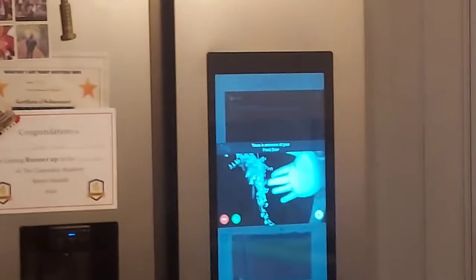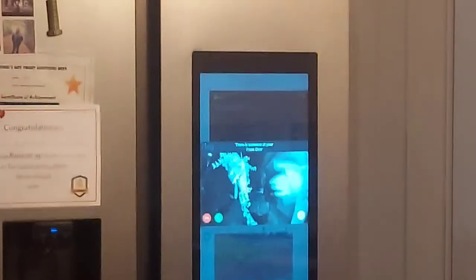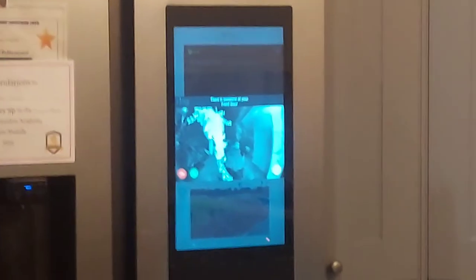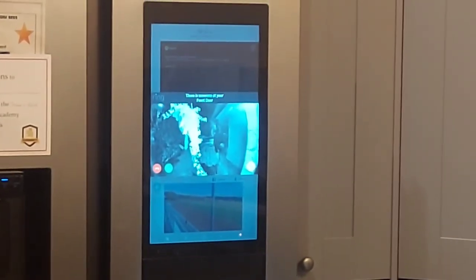Hello. Hello. There you go, all working. Hello. Hello. Is it working? Yes, I can see you.